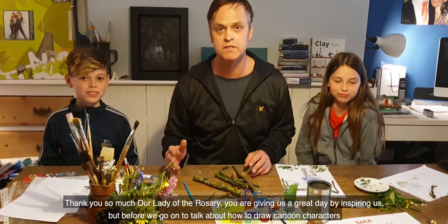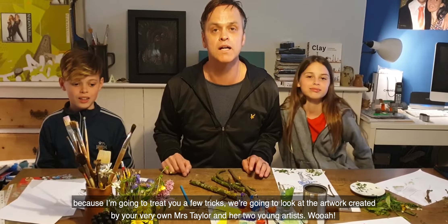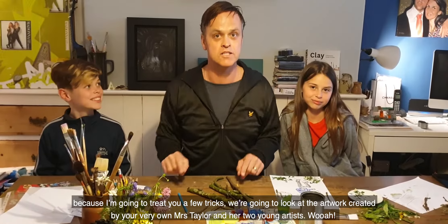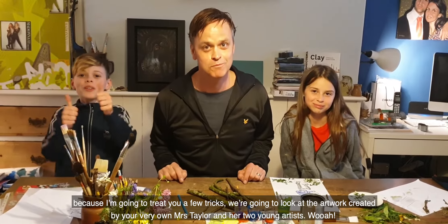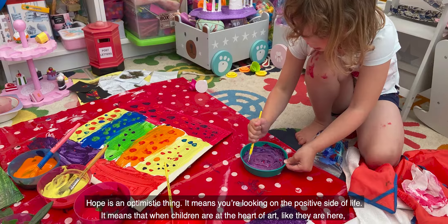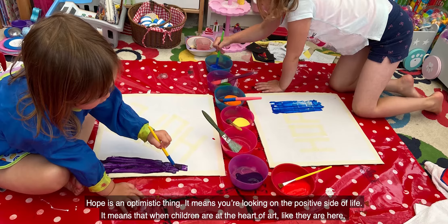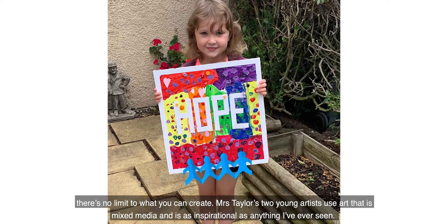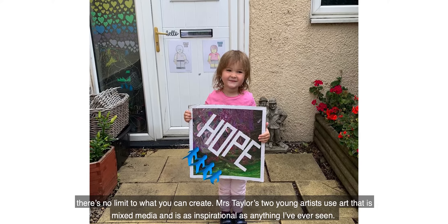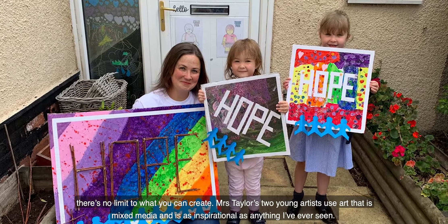But before we go on and talk about how to draw cartoon characters — because I'm going to teach you a few tricks — we're going to look at the artwork created by your very own Mrs. Taylor and her two young artists. Hope is an optimistic thing. It means you're looking on the positive side of life. It means that when children are at the heart of art, like they are here, there's no limit to what you can create. Mrs. Taylor's two young artists use art that is mixed media and is as inspirational as anything I've ever seen.